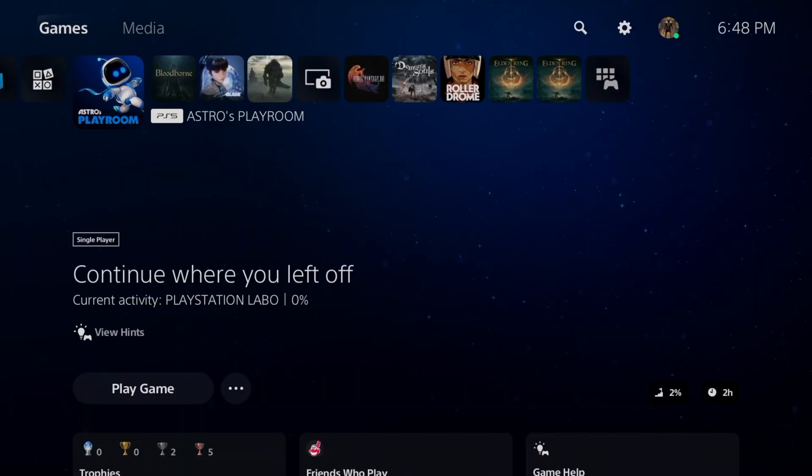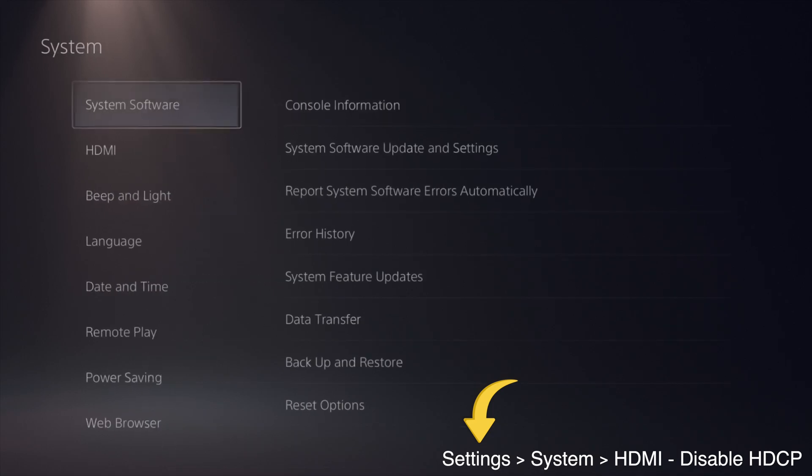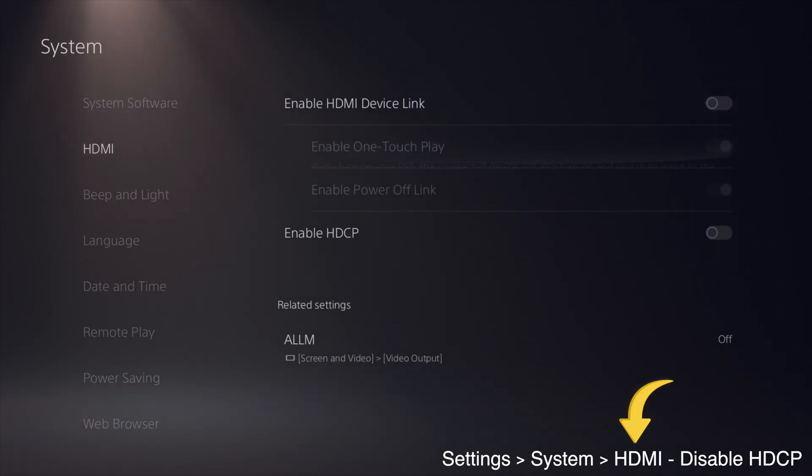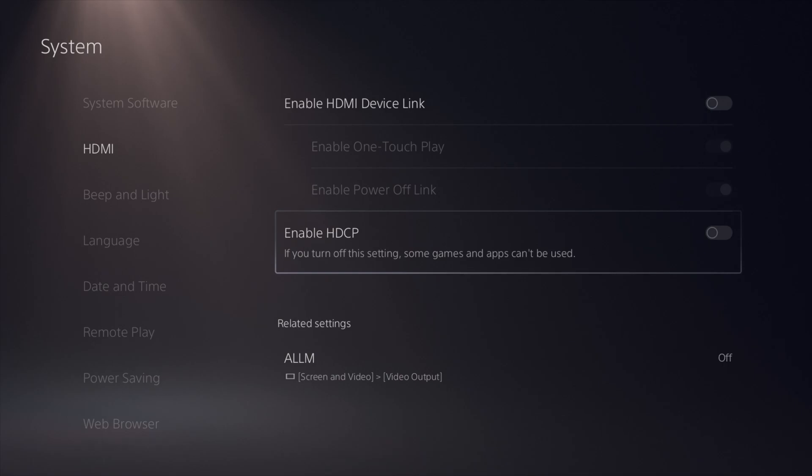Before we begin, this is the most important step. On your PlayStation, go to Settings > System > HDMI and make sure that HDCP is disabled.